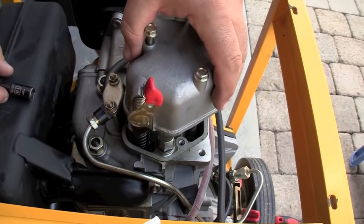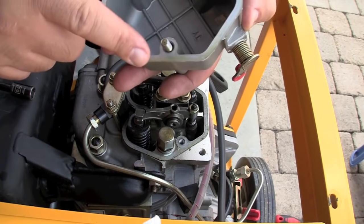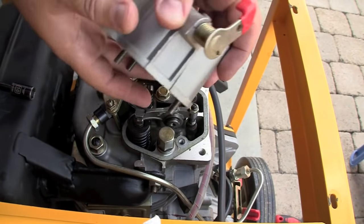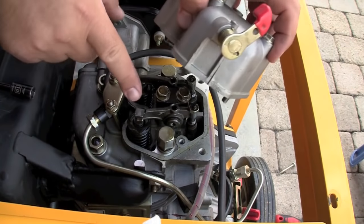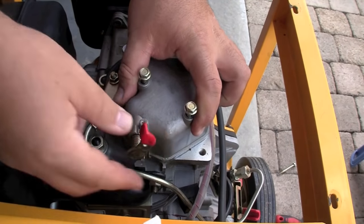There is a gasket underneath — most of the time it'll be fine and won't have to be replaced. Your decompression lever normally pushes down on the exhaust valve. It's working fine, nothing wrong with it.